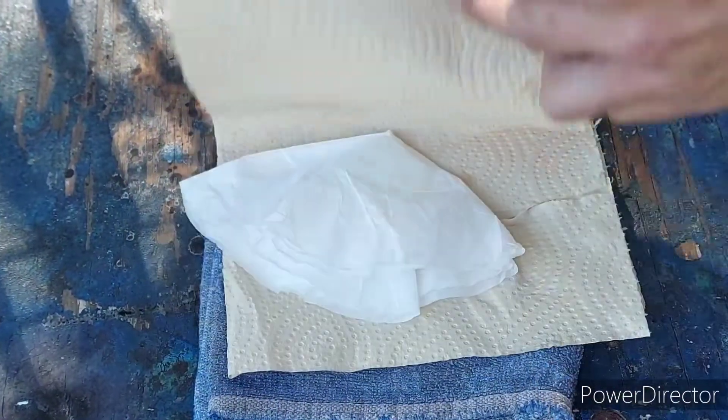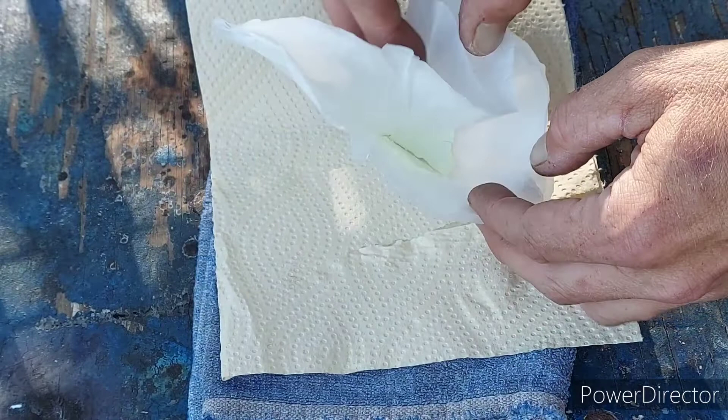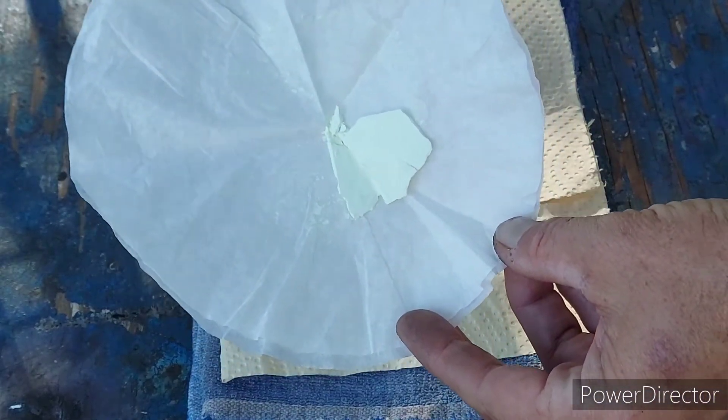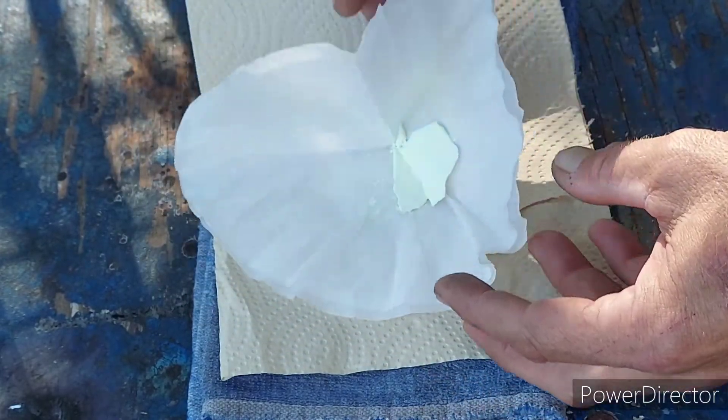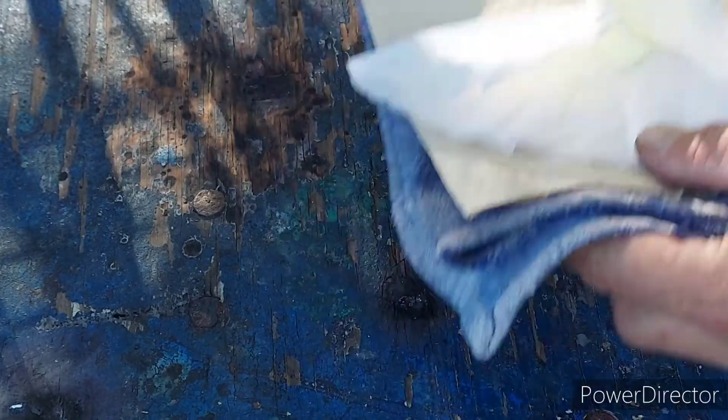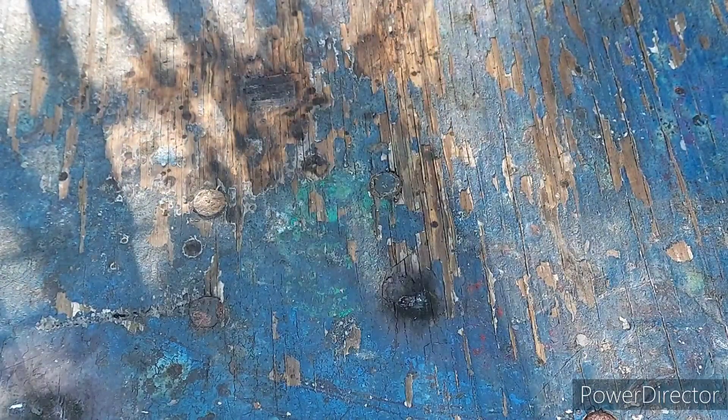Alright, so it's the next day and this stuff has been sitting in the desiccator all night — and there it is. It's very nice, very pretty. What we are going to do now is play around with this a little bit and show you guys some of its properties.